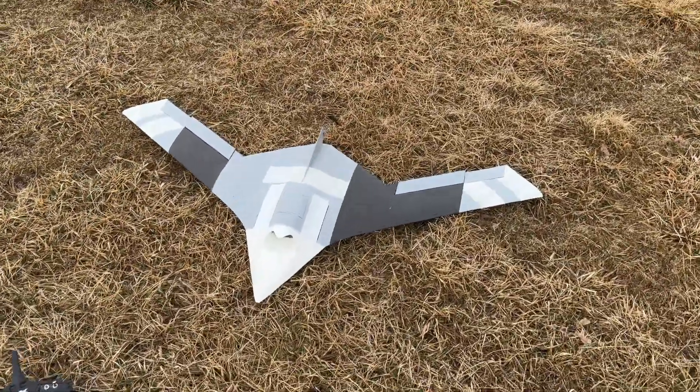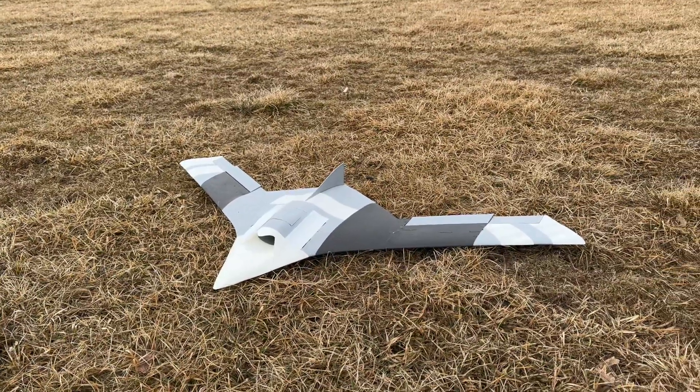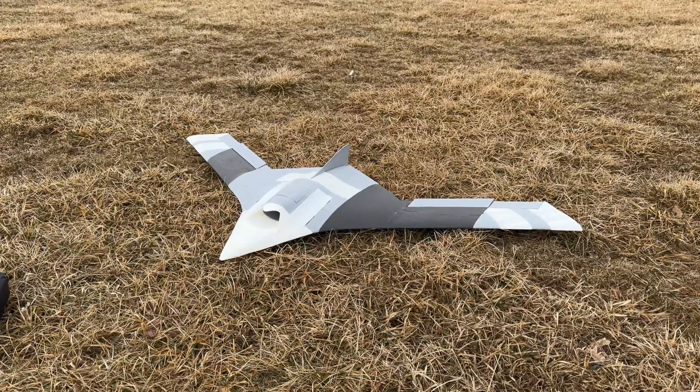What's going on guys? We are here today with a commission project. This is a CH7 Rainbow — a Chinese UAV that a customer commissioned me to make.